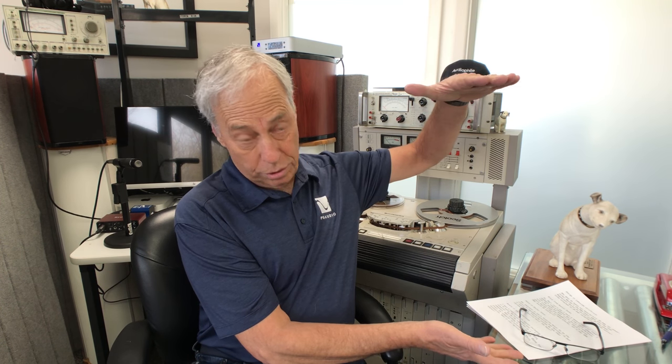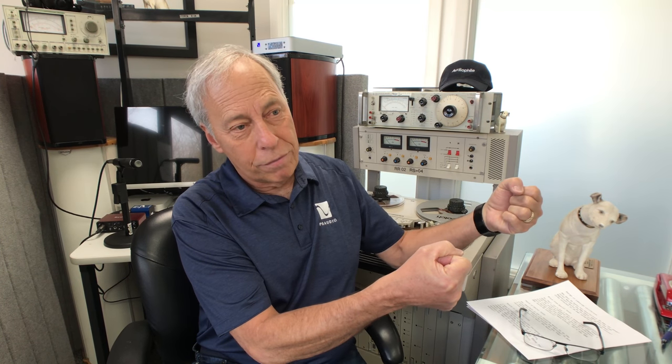I've seen some big D'Agostino amps and some big Krell amps that really do require that extra amperage that a 20 amp would provide, and in that case it kind of makes sense. We also have a new power plant coming out called the P20 — cleverly named because it has a 20 amp IEC on the back — and it's able to put out quite a few more watts, a lot more power than the P10. The thing is huge, really big with giant handles on the front.